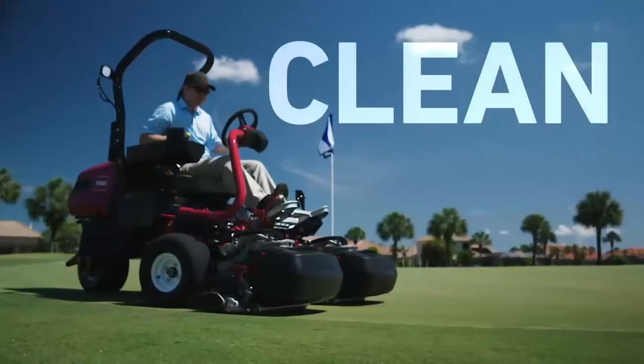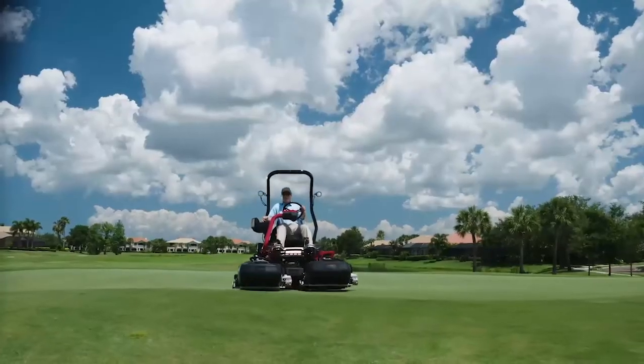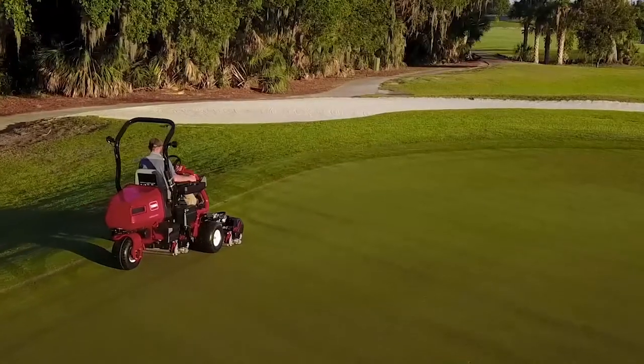It's clean, it's quiet, and it cuts perfectly, particularly on undulations and the notoriously challenging cleanup paths.